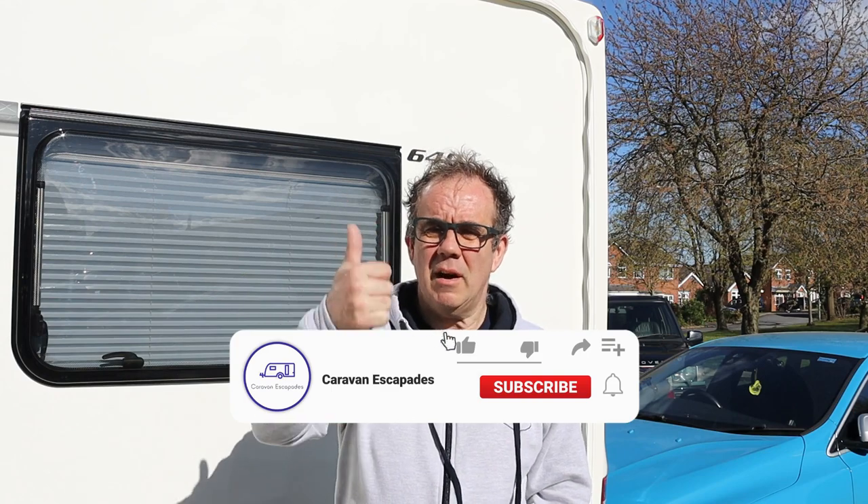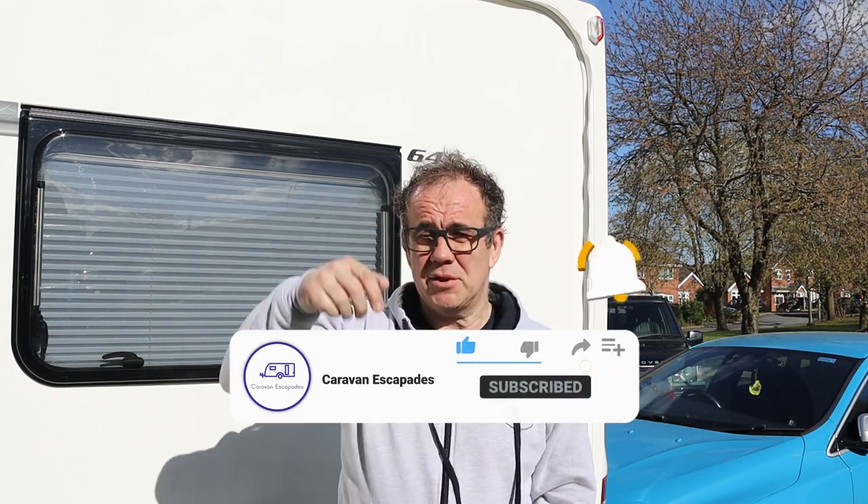That's another one from Caravan Escapades — thank you very much. Give us a thumbs up if you liked it, a thumbs down if you didn't, and please feel free to comment below as we answer all the comments we get. Don't forget to like, subscribe to the channel, share it if you liked it, and tick the notifications bell so you're notified when new vlogs come out. We'll see you next time — thank you!